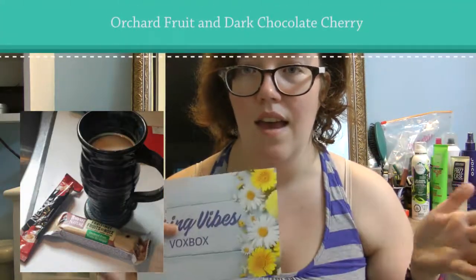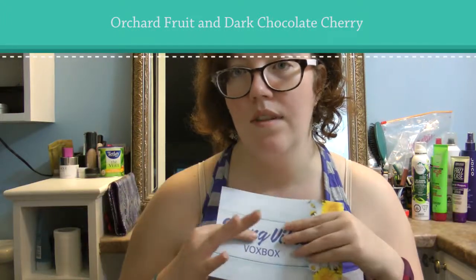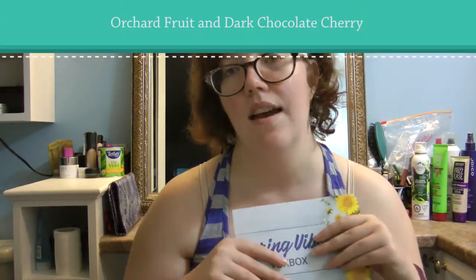There were also two Quaker Harvest Fruit and Nut granola bars in the Spring Vibes VoxBox. I already posted them on Instagram, and with one of them I also had the next item.